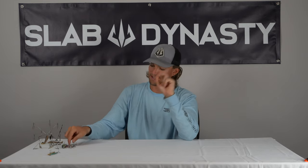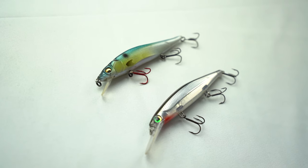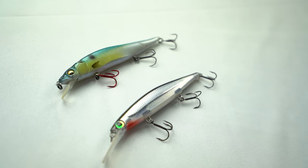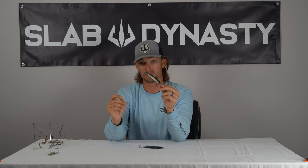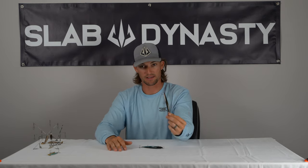Bait number two — my second favorite wintertime bait is a jerkbait. Jerkbaits are obviously a staple wintertime bait. If you watch any lists like this about winter baits, a jerkbait is pretty much going to be in all of them. This is just a great imitation of a dying shad or a struggling shad. The erratic action really triggers a reaction from those fish — they can't help but lash out at this bait when it's darting from side to side, triggering those cold lethargic fish into biting.